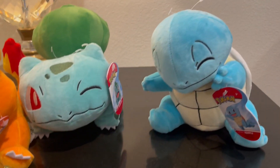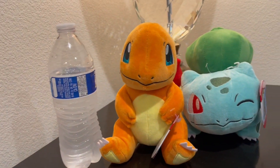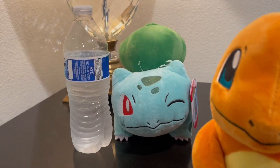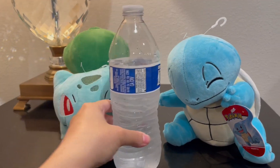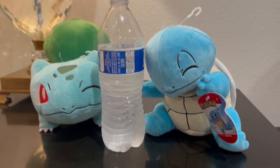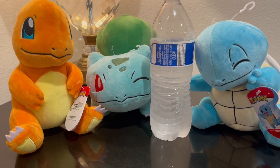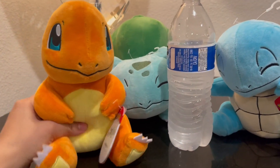Here they are next to a regular 16-ounce water bottle. So they're a really good size. I like that they're not too big and they're not too tiny. And they are very squishy.